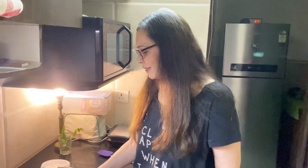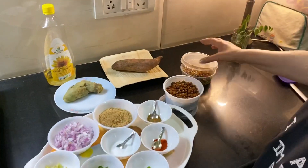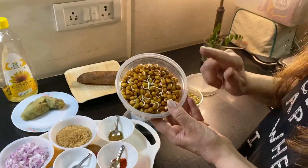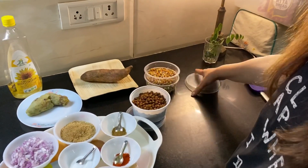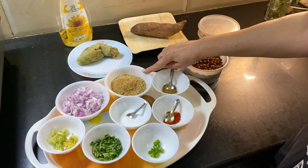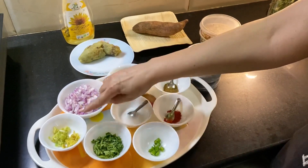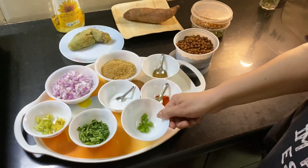Let's have a look at the ingredients. This is one bowl of boiled black chickpeas. I also have a healthier version — sprouted black chickpeas — but I've kept that for another time. We have one onion which is finely chopped, bread crumbs made out of two slices of brown bread, ginger and garlic paste, and chopped coriander leaves.